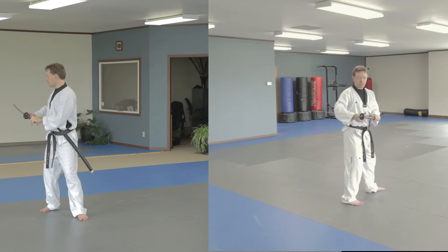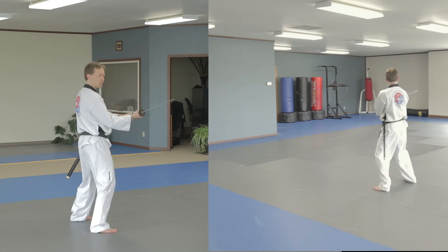Slide back, step, let my right hand go, flips around, back to normal grip, step across, cut.